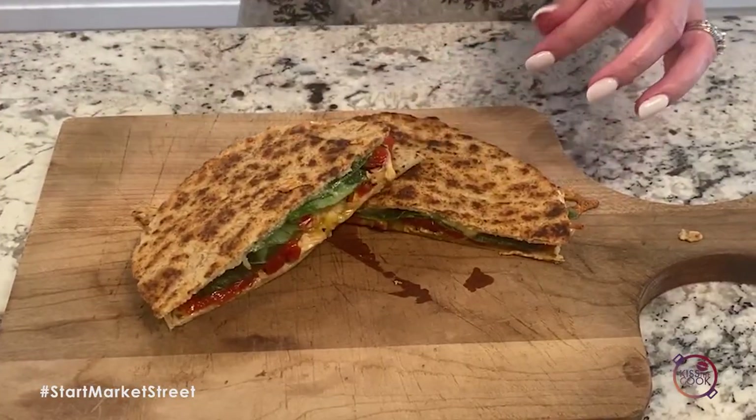And that is dinner tonight. I'll see you next time on Kiss the Cook.